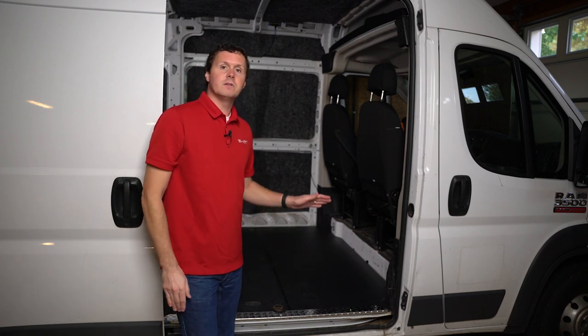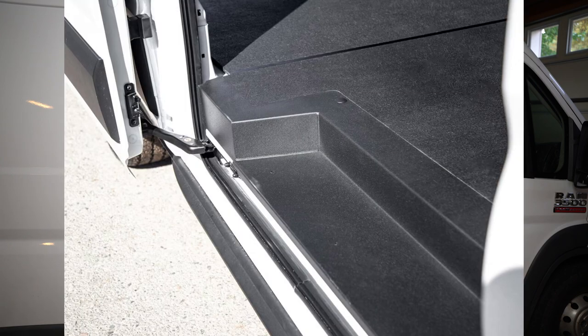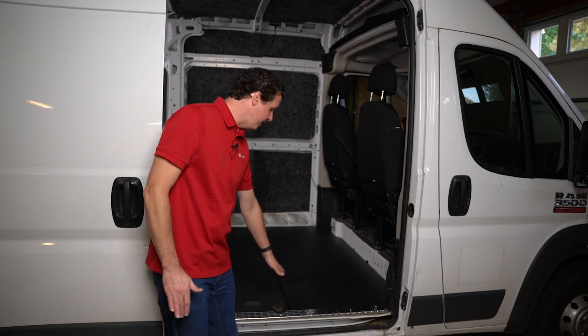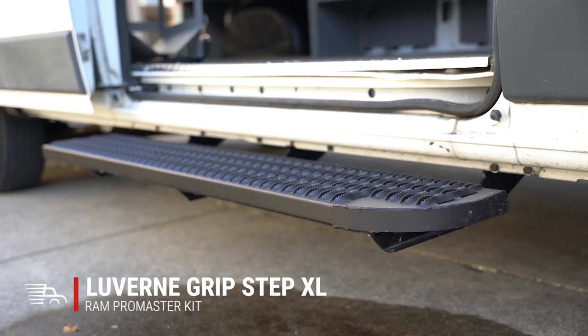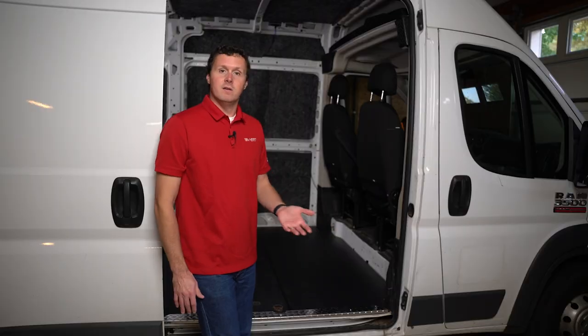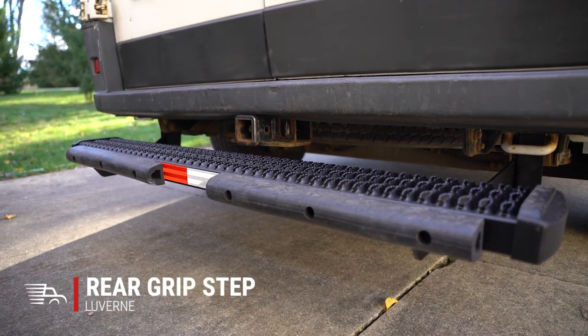One thing I want to point out at the side door: there's no inset step. The Promaster is a little different from the Transit and the Sprinter, which have an inset step on the side door. The Promaster didn't include one — maybe because they thought they lowered the floor enough — but it's still a 21-inch step once you have a floor in place. My first recommendation is to look at getting a step on this side door. For about $150, you can make it a lot easier to get in and out. If you're doing parcel delivery, that is a must-have. If you're using the van for a trade and need to tow something, you might want to stay away from the step on the back, as it will interfere with your hitch receiver.